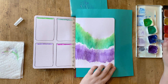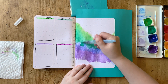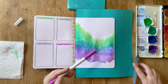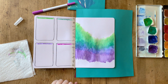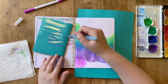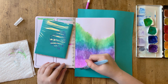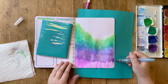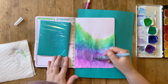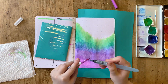The watercolor page is of course the memory tracking page, where at the end of the month I'll paste in some pictures of my kid. I'm leaving this pretty open — let's be realistic, it'll be mid-February by the time I get those pasted in. I'll probably dot in some stars with a white paint pen or maybe some trees with a Fudenosuke. Whatever seems to fit — maybe nothing, maybe it'll just be cute pictures.